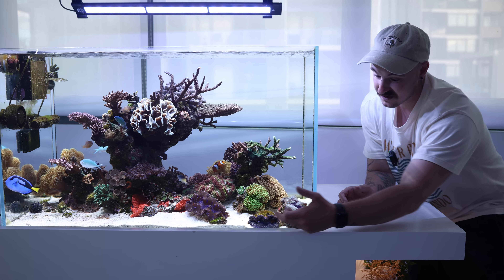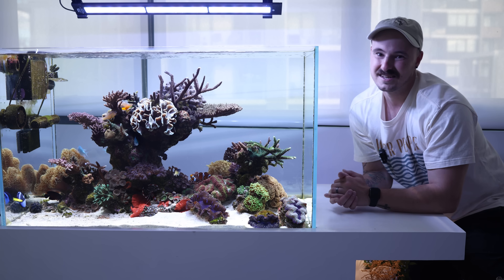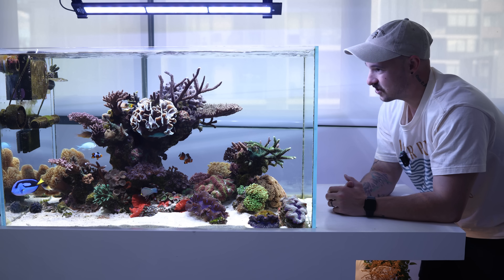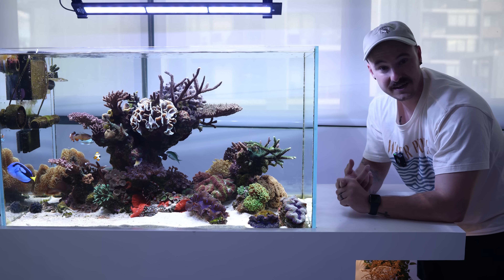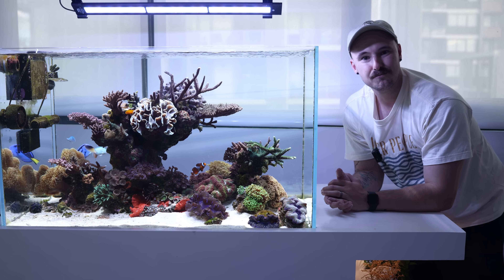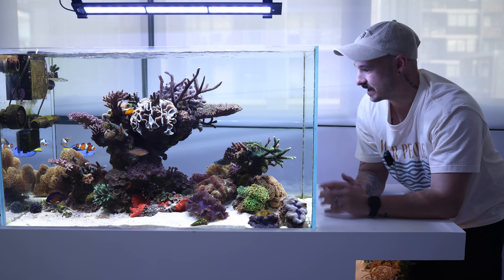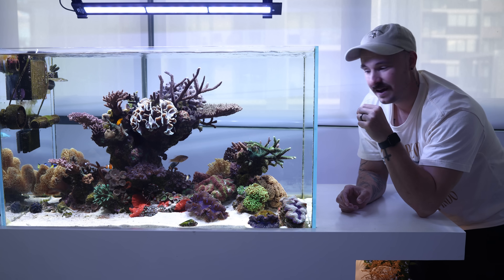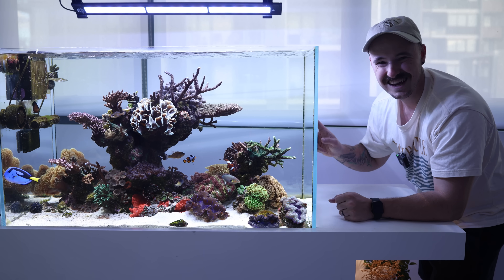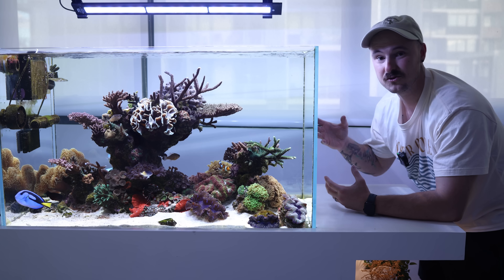In terms of cleanup crew I have a bunch of Trochus snails, which are really good at turning over the sand bed. A lot of people ask on Instagram how I keep my sand so clean — it's Trochus snails. You can never have too much cleanup crew: urchins, algae eating snails and Trochus snails. I really like tuxedo urchins especially small ones because they're great at getting into tiny nooks and crevices to eat algae. I've got about 10 to 15 urchins in this tank — they come out at night and do a great job keeping the algae down.